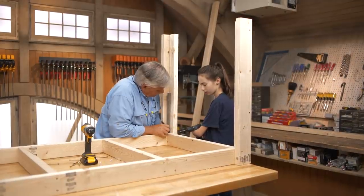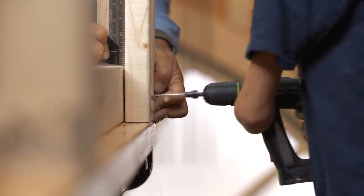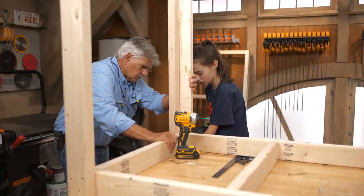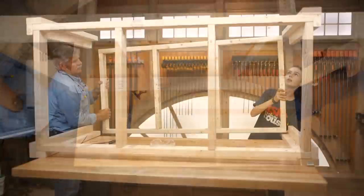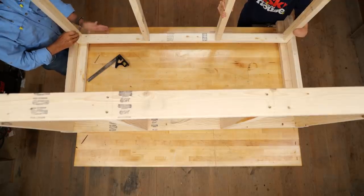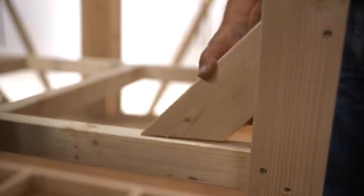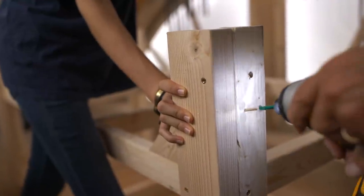Just don't drill through my finger! I'm not going to drill through your finger. Keep it right on its side like that. Let's take the bottom frame. Looks like it was made for there, doesn't it? I cut four corner brackets to go underneath the shelf at the bottom to stabilize the table.